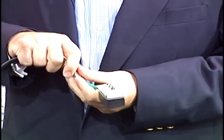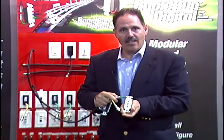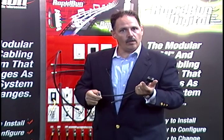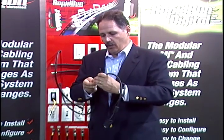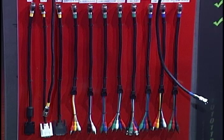Now I can change that one cable and I've gone from VGA to high definition just that quickly. For Rapid Run installations in racked equipment or equipment closets, we also have flying leads which allow you to connect directly to the components. The flying lead will come straight into the component if you don't need to use a wall plate. In this case, we have HD-15 with 3.5mm stereo audio on a single run.